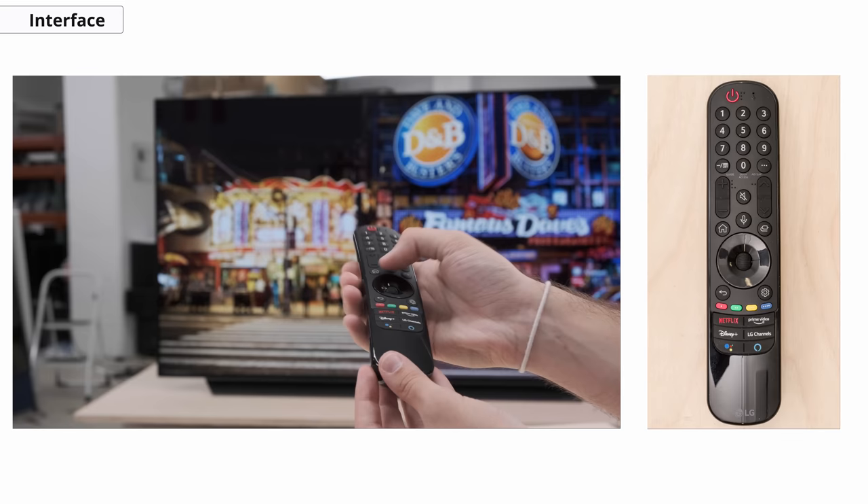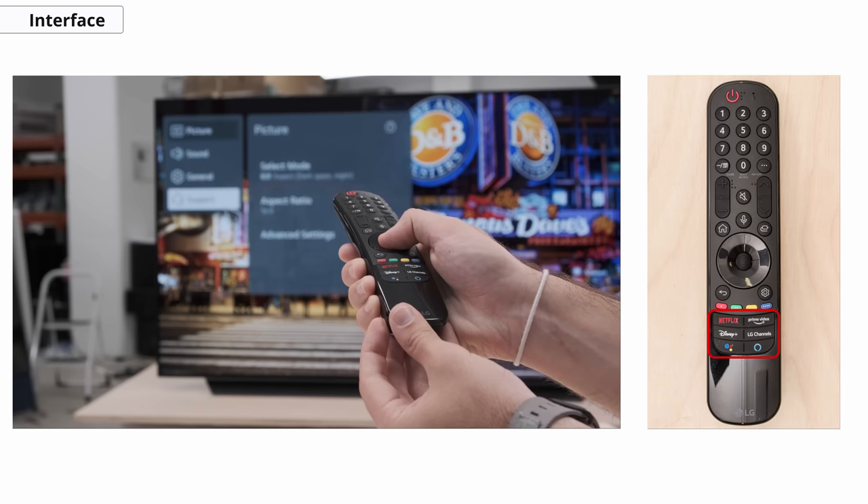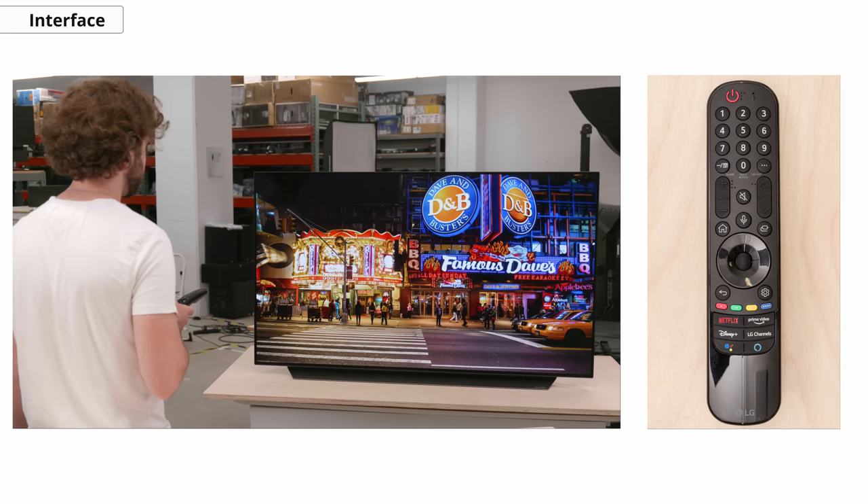You'll see here that the remote now has a bit more app shortcuts built in. We have the voice command feature as well, and we can use it to change inputs, open apps, perform searches within apps, but some settings can't be changed with the voice command. Let's see how responsive it is.